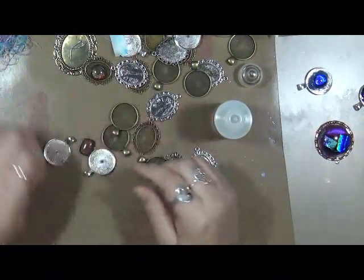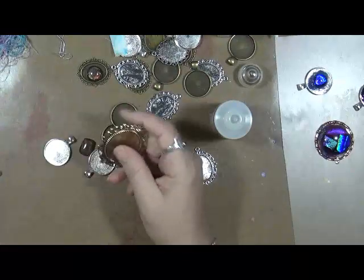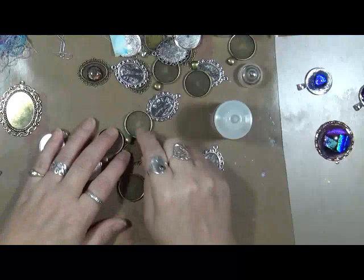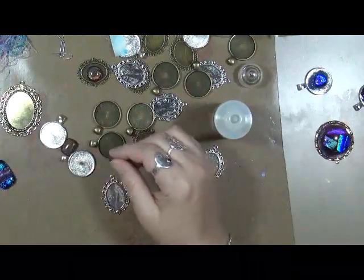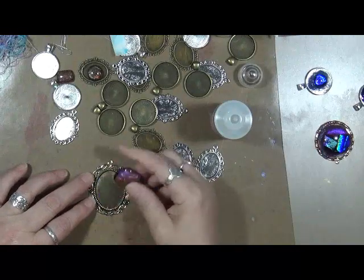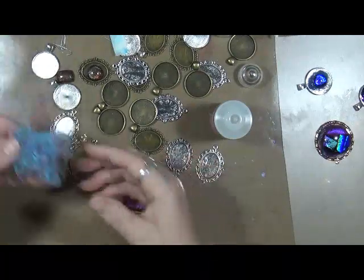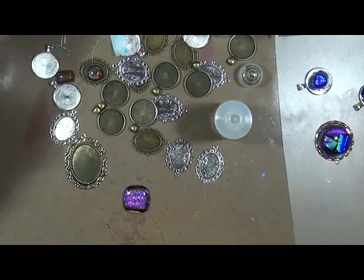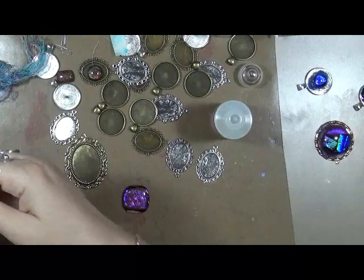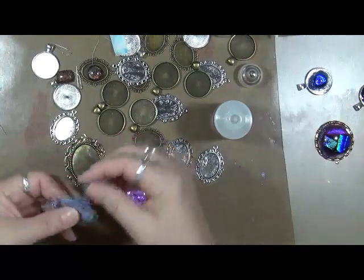Let's do a couple more - why not? Because we can. It's so round - I need to get some more of these round ones. So again, I'm going to take some of this string. I could do this with all kinds of things; I just happen to have this string on my desk today. For some reason I had to get out my glass or something and I just decided, let's play. So we are playing.